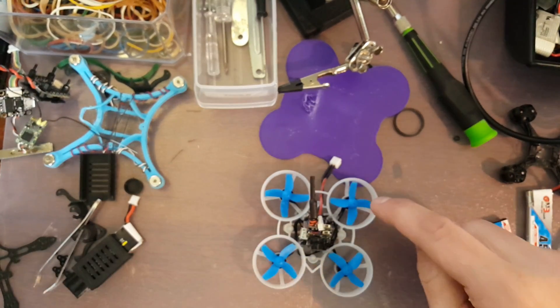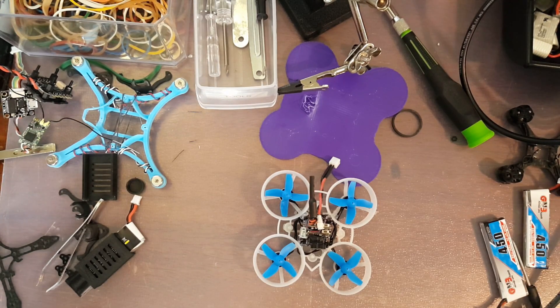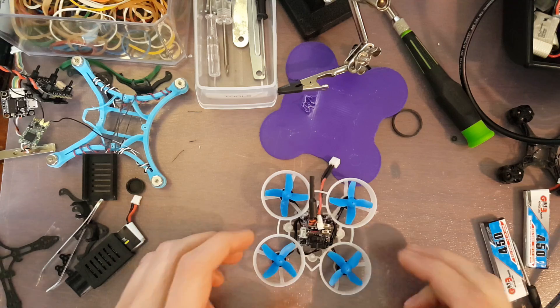I'm using Gnarly FPV four-blade props, which have a one millimeter shaft compatibility — they've got a pretty good deal running on those right now, so I'll put a link in the description. I'm using the BetaFPV H01 camera — great camera. It's a VM275T variant, version 1.2 to be specific.